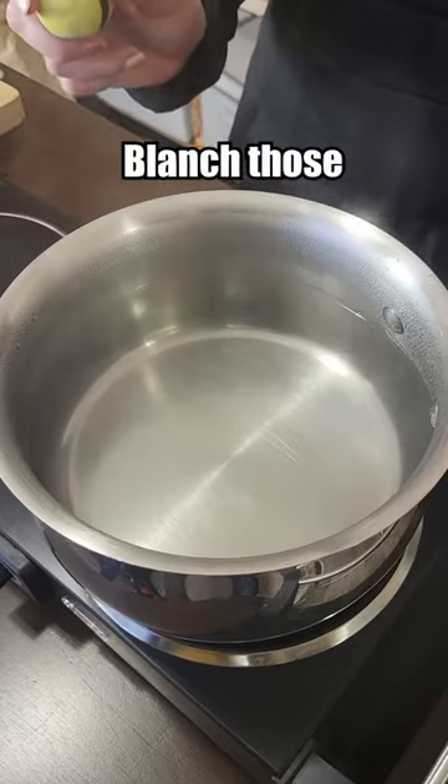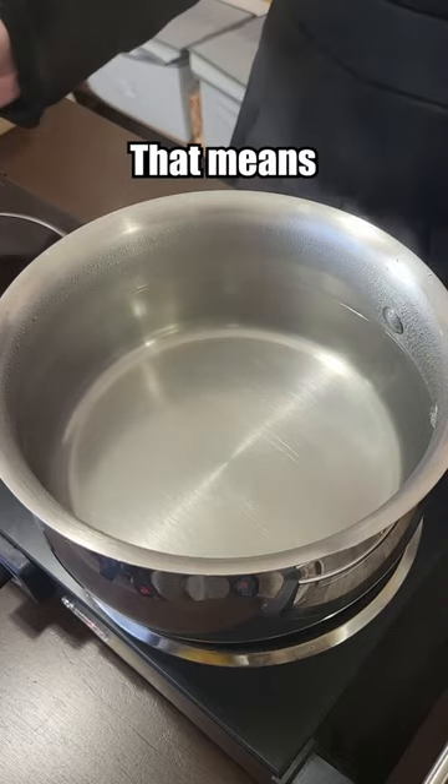Perfect. Now we need to blanch those in some generously salted water, and you know what that means — salty!